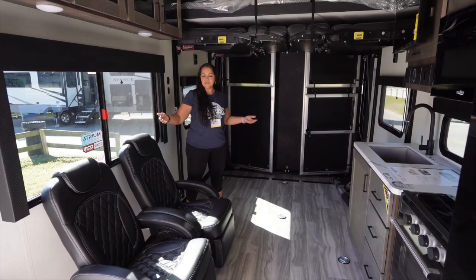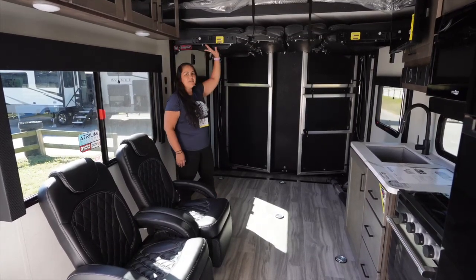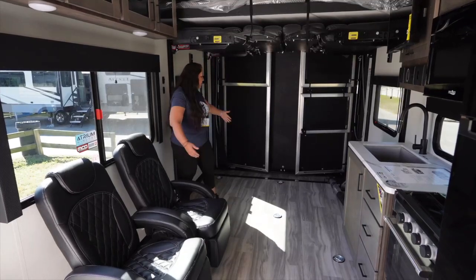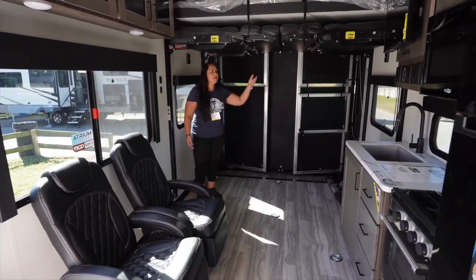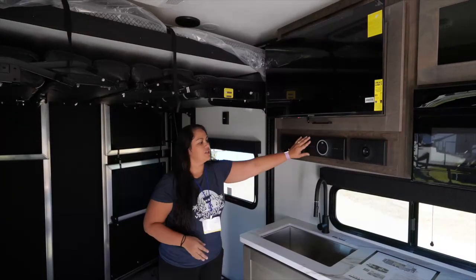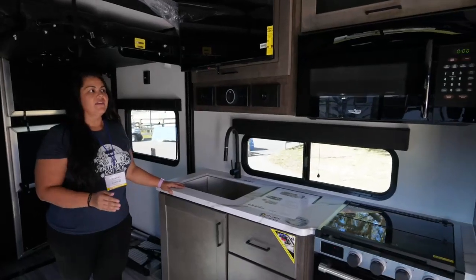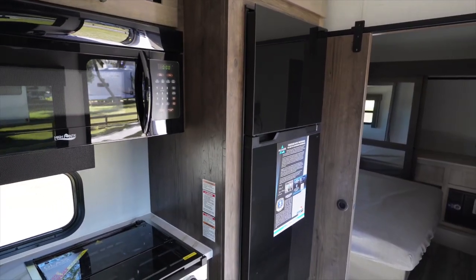You have an open concept living space. You have two reclining chairs right across from the entertainment center. You have a happy jack and the bed up here, with plenty of space to tie your toys down. Across from the chairs, you have your entertainment center, speakers, and seating. There's a three-burner stove top, an oven, microwave, and a fridge.